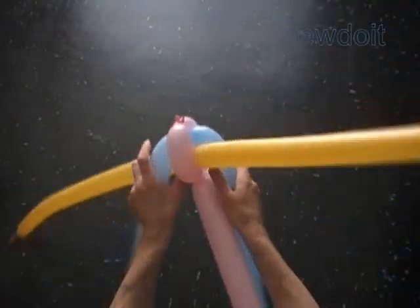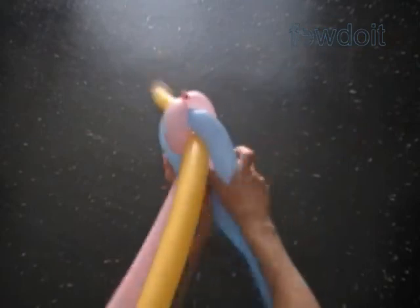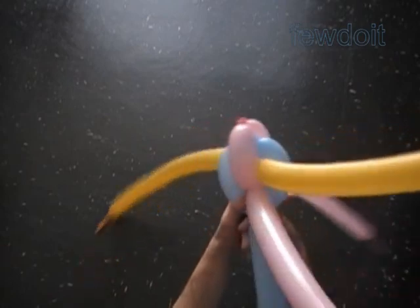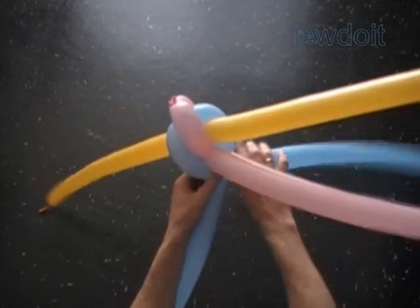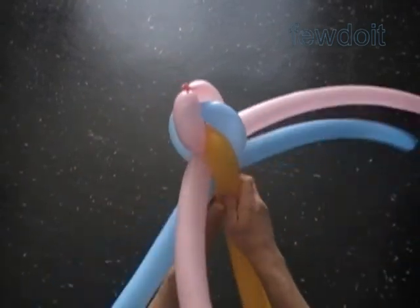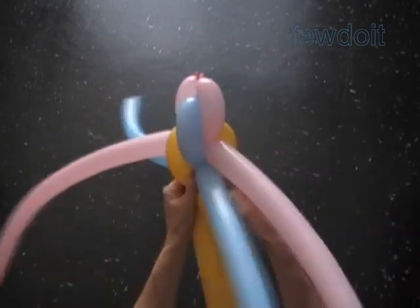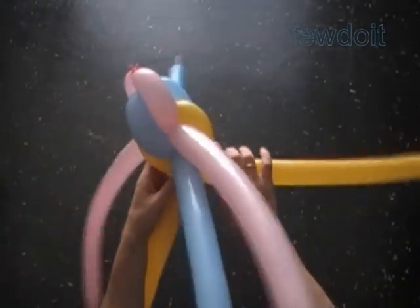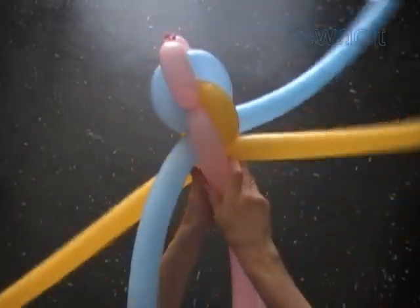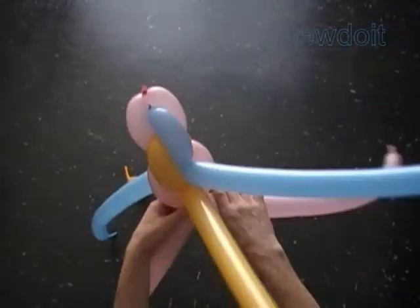Fold together the balloons of the second, the blue set. Keep the yellow and the pink set between the blue balloons. Twist the first blue bubbles in one move to make the bubbles and lock the three ends at the same time. Now we fold together the yellow balloons. Keep the pink and the blue balloons between the yellow balloons. Twist the first yellow bubbles in one move. That's it. In this fashion we work the rest of the chain.